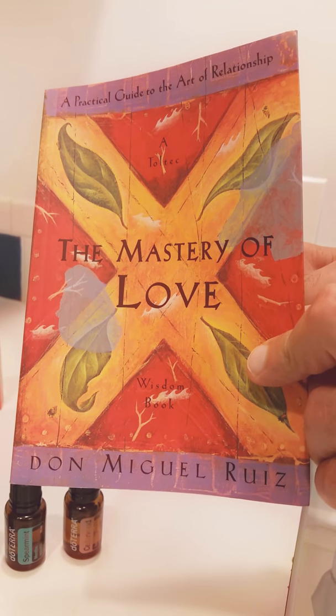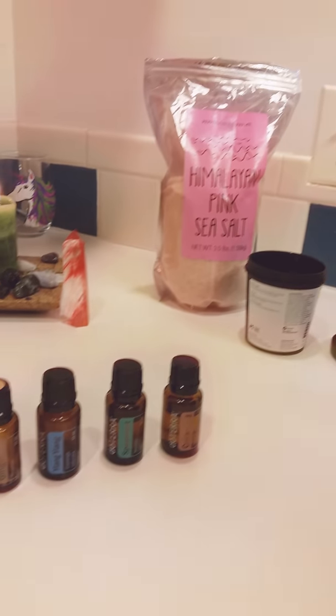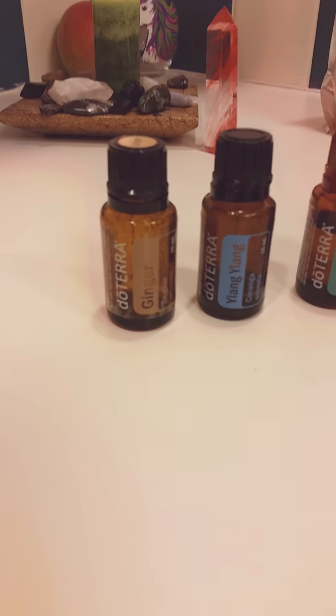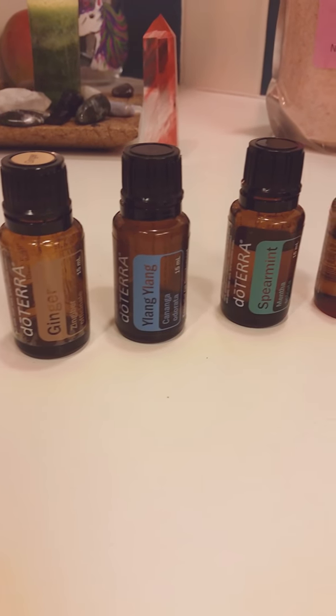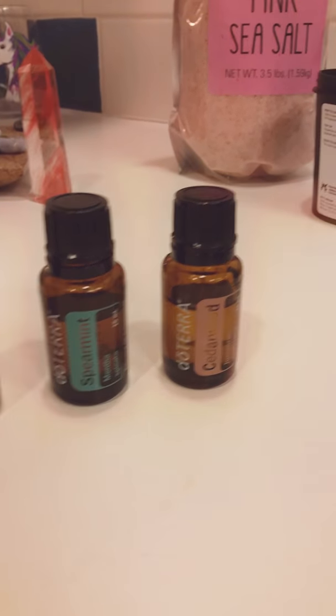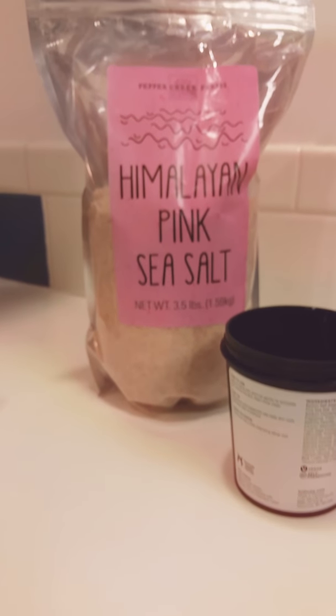Nicholas Transcendence is reading from 'The Mastery of Love' and then making a Himalayan pink sea salt scrub with ginger, ylang-ylang, spearmint, and cedarwood. There's an abundance candle in the background.